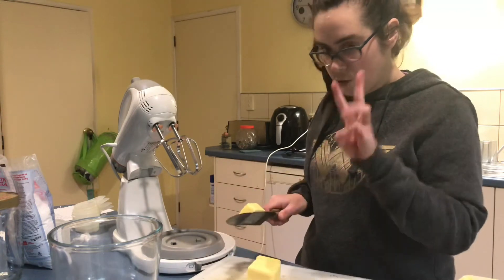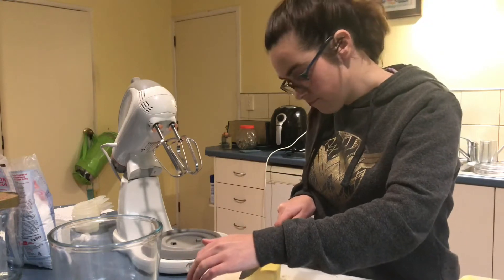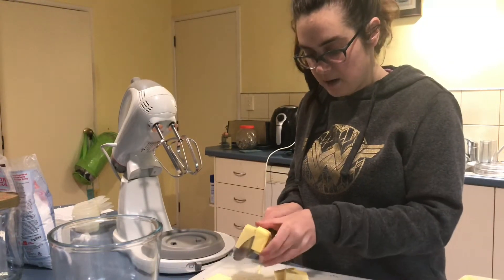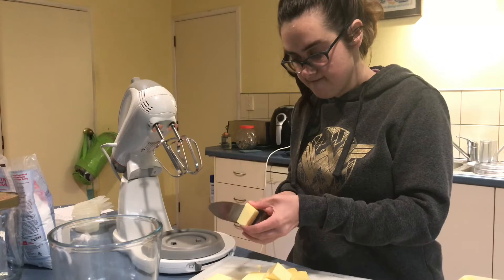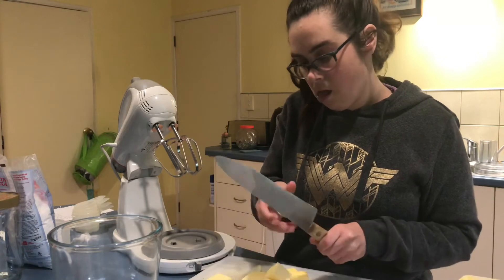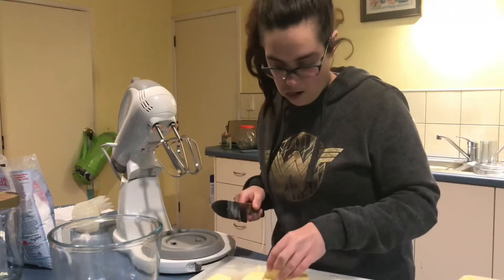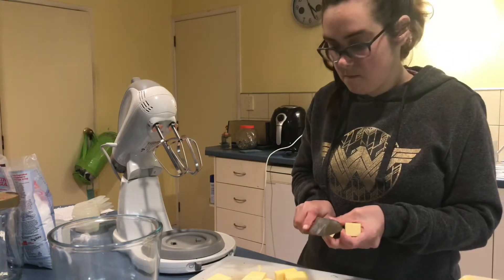So how much butter do we need? Three — 375 grams. Put more in. The butter won't come off, so maybe cut it a bit smaller, because it needs to be soft. Put them in the bowl. It's pretty soft, is it? Yeah, OK.